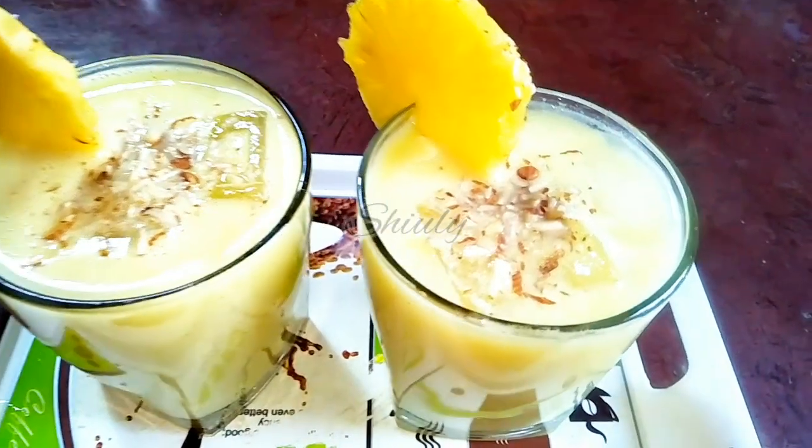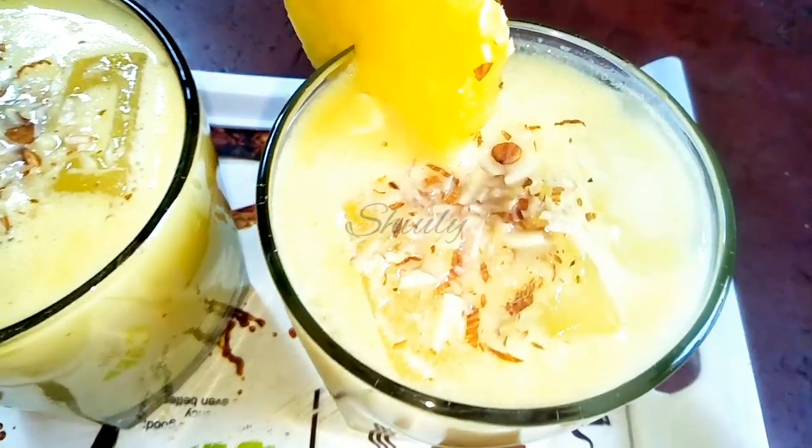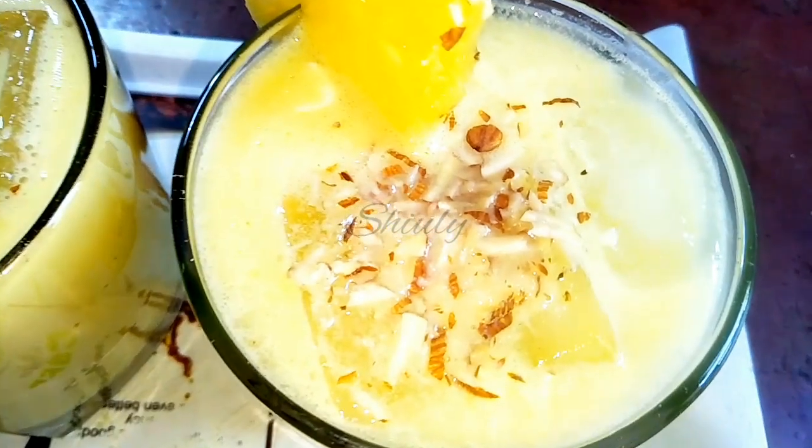Hello guys, hi it's Shivli and you are welcome to my kitchen. Today I am going to show you how to make pineapple milkshake.